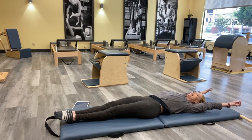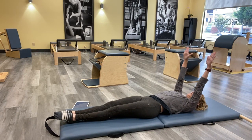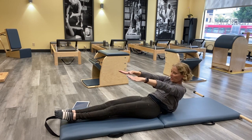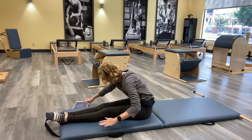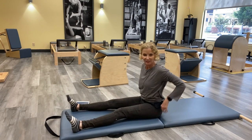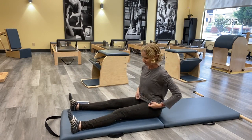Bring both legs all the way down, reach your arms back — we're going to do another roll up, make it count. Curling up, enjoy the roll up, reach up and over, get that nice stretch. Sit up and we're going into our saw.